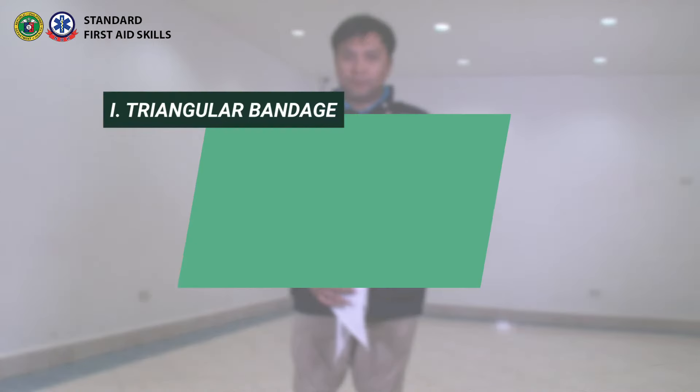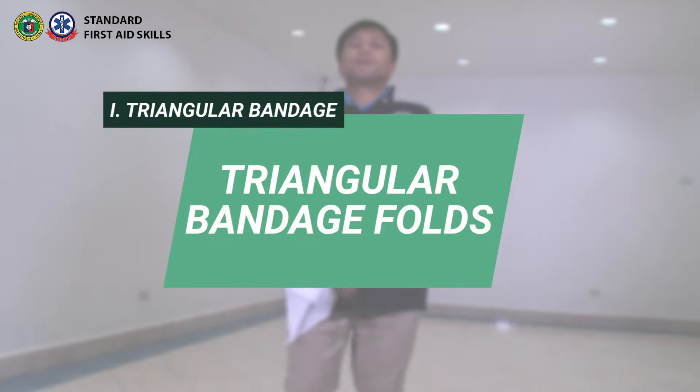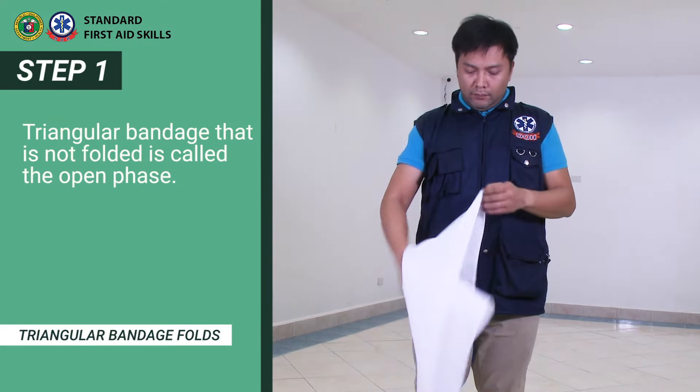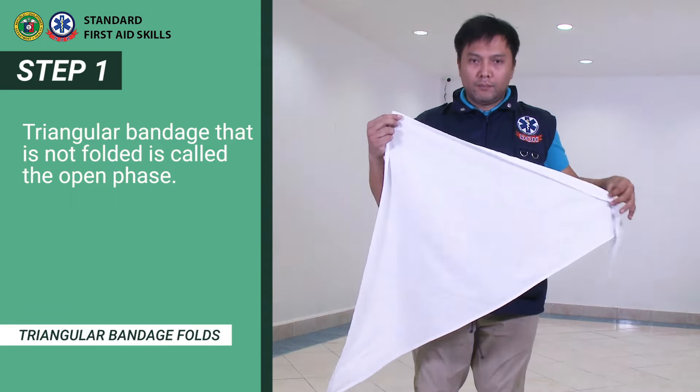Triangular bandage folds. A triangular bandage can be folded in several ways to form sizes and shapes appropriate for the body parts to be bandaged. A triangular bandage that is not folded is called the open face.